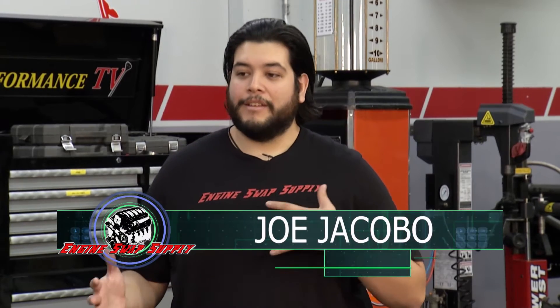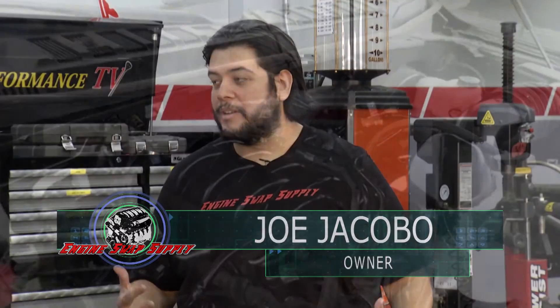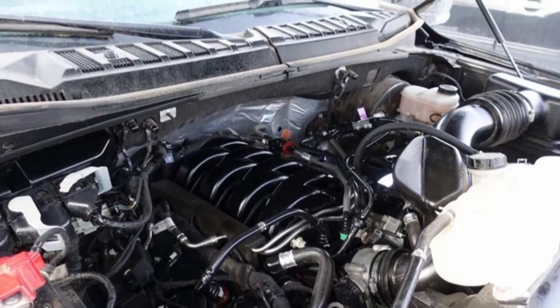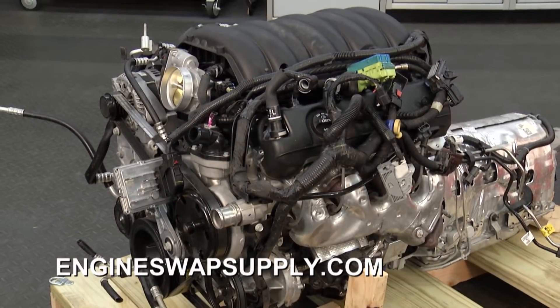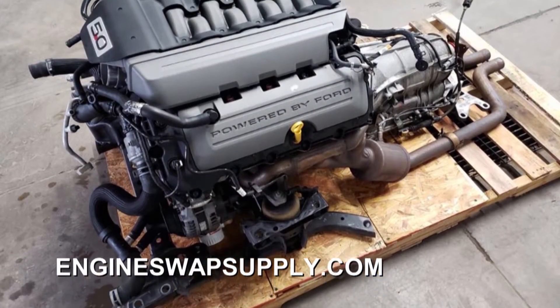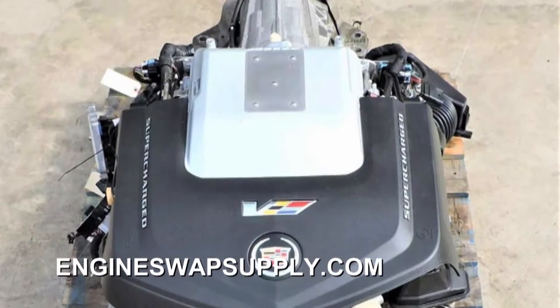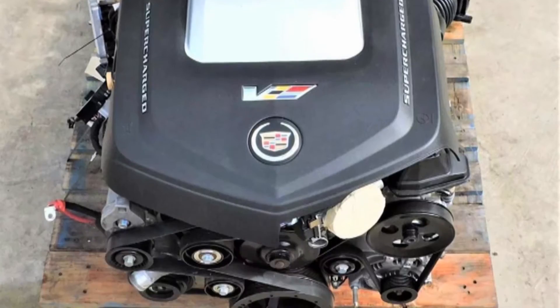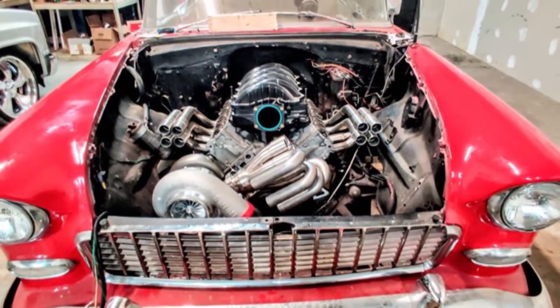What we're doing is finding super low mileage pullouts and offering them to the DIY market along with all the parts you need to get it in your vehicle and going down the road. You can go on our website or call us directly. We offer the latest and greatest from General Motors, Ford, and even Mopar — everything from engine mounts to cross members, fuel systems, and headers. Everything ships to your door, so you can get it into your car in your driveway on the weekend.